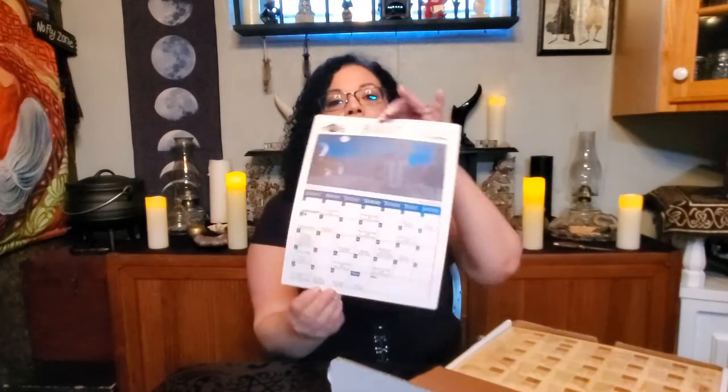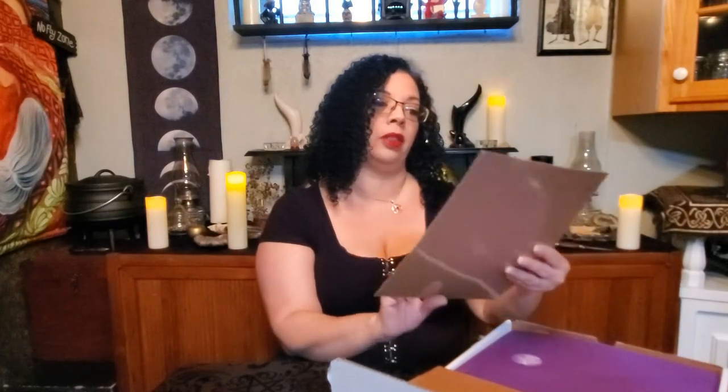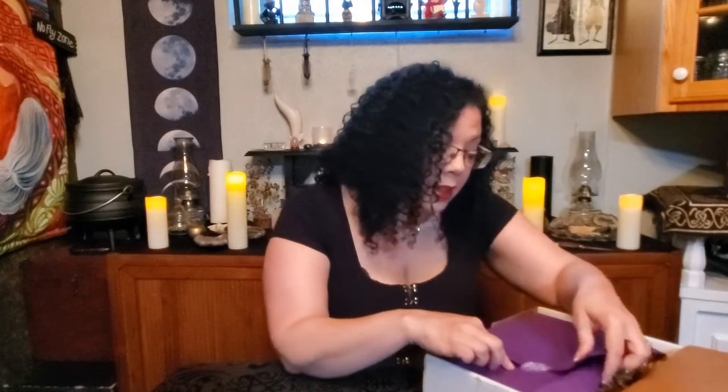Our calendar for August. Another Book of Shadows page — the Elder Futhark Runes. Those are nice. Pretty purple paper, my favorite. And the sticker says 'Always trust your inner goddess.'